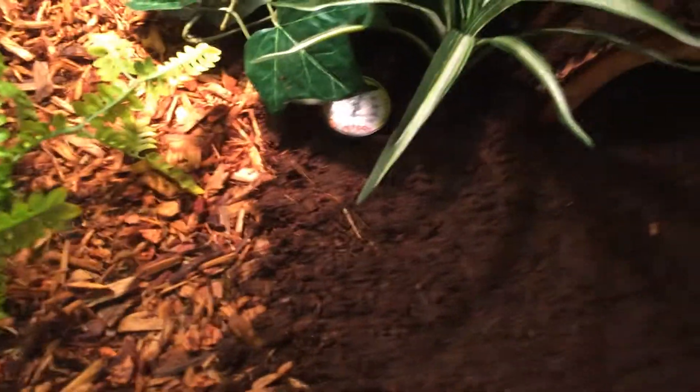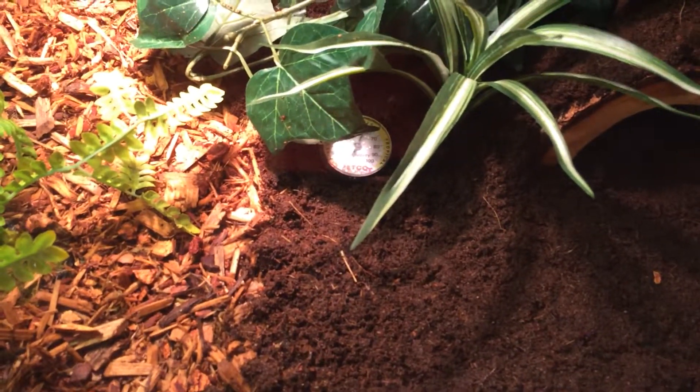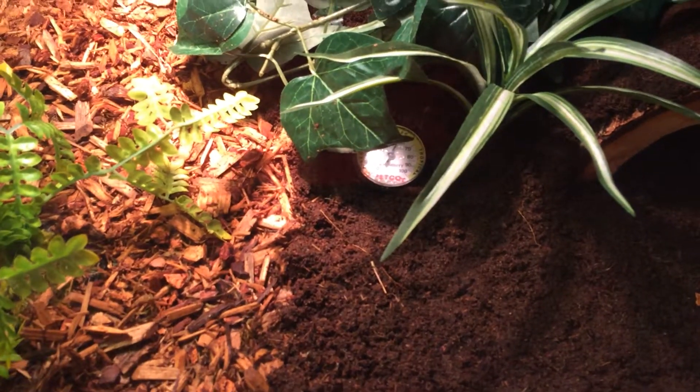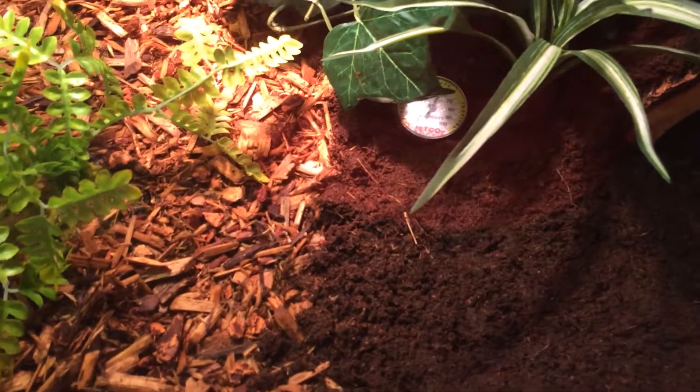You want to keep their humidity at around 70-90%. Mine's a little low right now, but that's because I just put him in here.